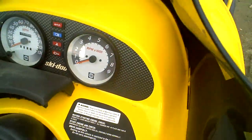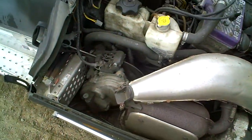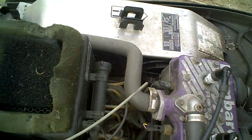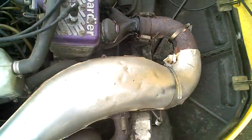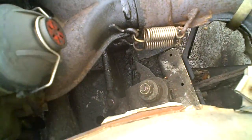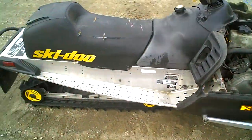Opening up the hood here. Clutches are all okay. The pipe's got a little leak here — I don't know if the gasket's blowing out or not. Plastic skis, HPG shocks.